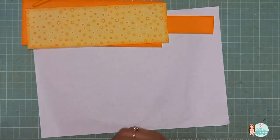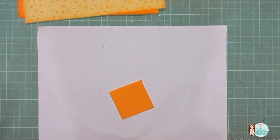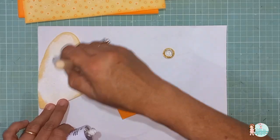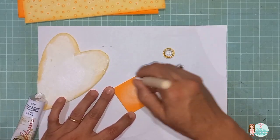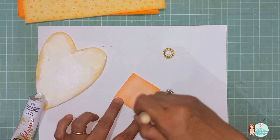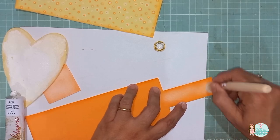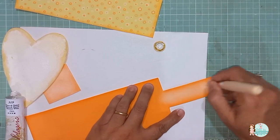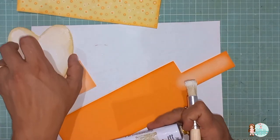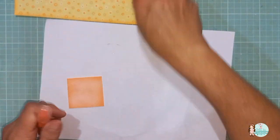Então, vamos passar aqui para a parte do quadradinho. O quadradinho — o que que eu vou fazer? Eu vou fazer uma luz seca primeiro. Vou usar aqui o pincel e a tinta óleo branca. Venho, dou uma espalhada aqui, e venho aqui nessa parte, e faço a luz seca. Vou fazer a luz seca também nesta parte aqui. Feito isso, agora eu vou sombrear com o giz laranja esse quadradinho aqui também.